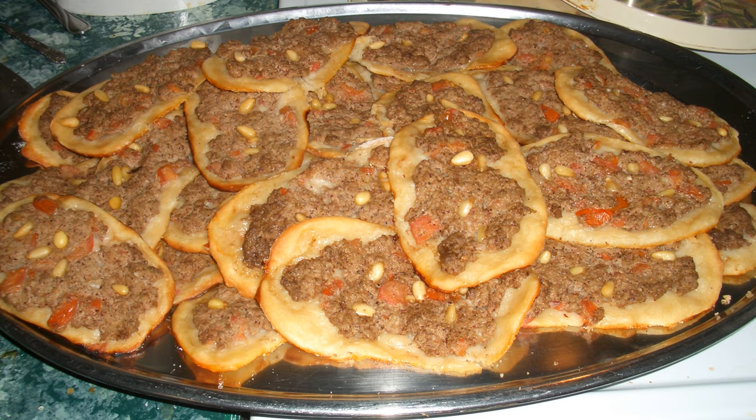SFIHA is a pie-like dish originating from the Levant. It was introduced in Brazil and Argentina by Levantine immigrants, where it is known as esfia or esfira. In contrast to the modern use of lamb or beef, traditional SFIHA are open-faced meat pies made with ground mutton.